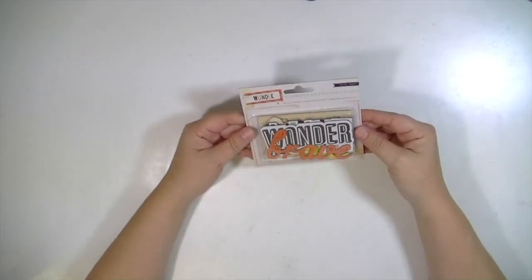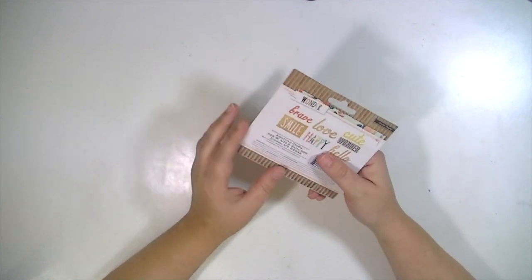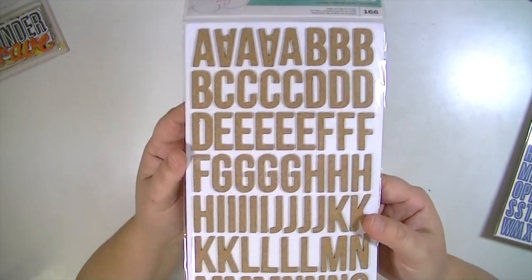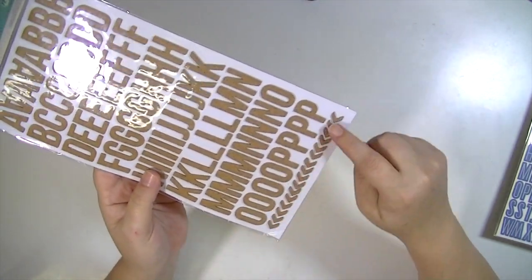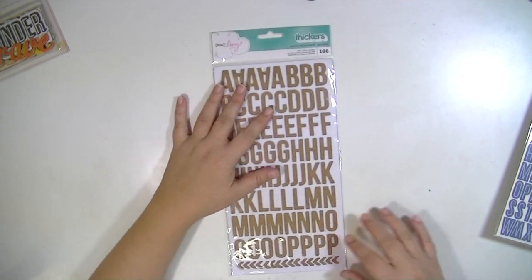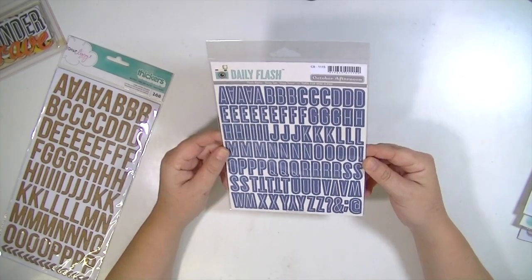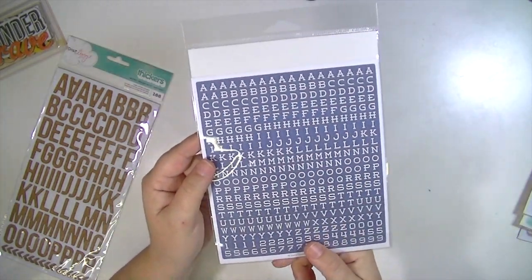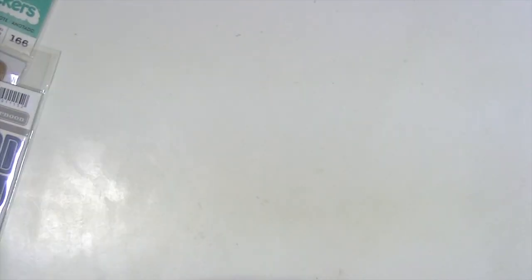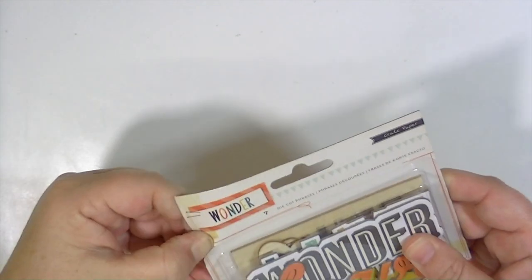Now I'm going to show you the embellishments that go with the main kit. You get a pack of Wonder die-cut phrases. The alphabet is from Dear Lizzy — I believe from the new Documentary line, it's called Noted — a really cool cork alpha. It has directionals and one set of numbers, but tons of letters — 166 pieces. Also one of my favorites: these Daily Flash pieces in the color Deep Sea from October Afternoon, plus tile stickers on the back.